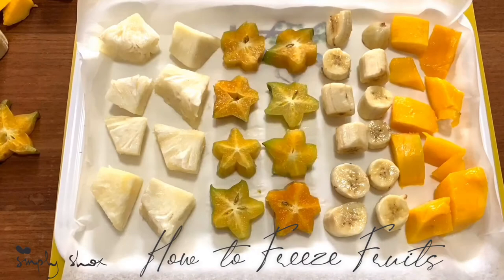Welcome back lovelies, I missed you guys! Simply Shocks here, bringing you this tutorial on how to freeze fruits. Stay tuned.